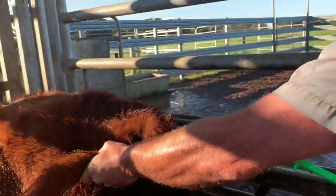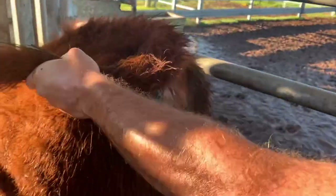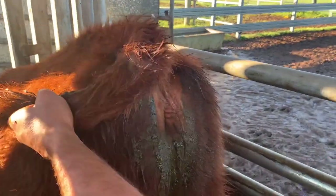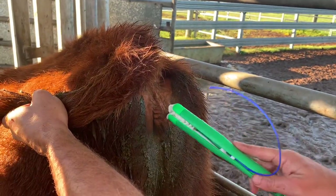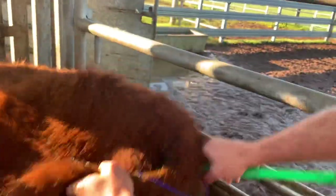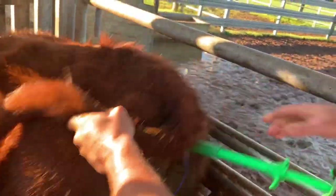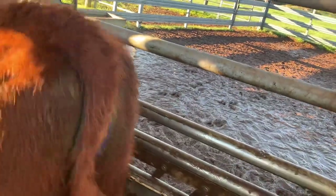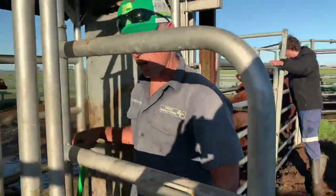She's doing a really good job of cleaning the vulva. Okay, there we can see — see that? On the next one I'll show you how that introducer works.